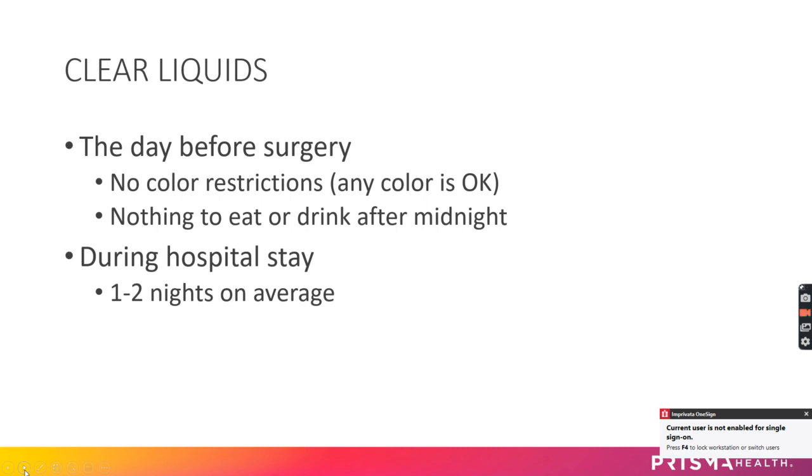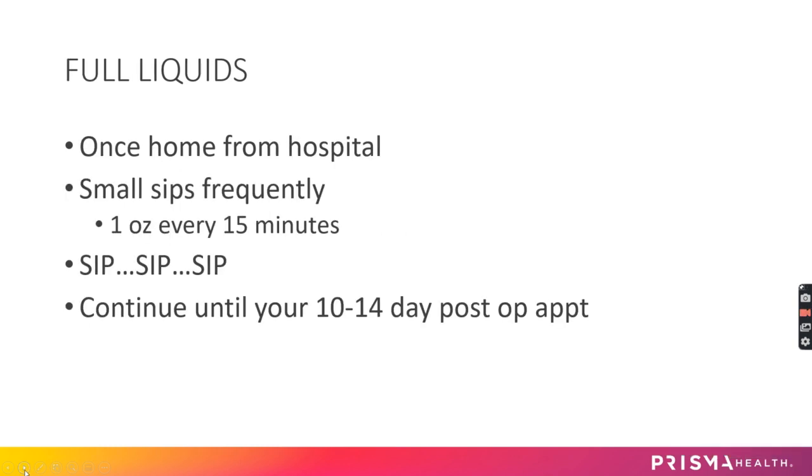Nothing to eat or drink — nothing by mouth — after midnight. Then it will be clear liquids while you're in the hospital, which is usually one to two nights. They'll bring you clear liquid trays while you're there, so no need to worry about bringing anything with you.